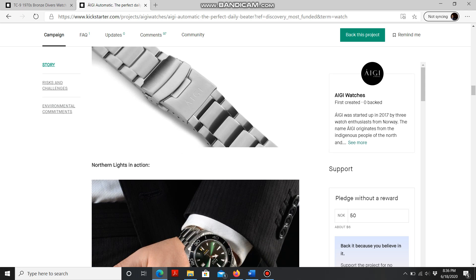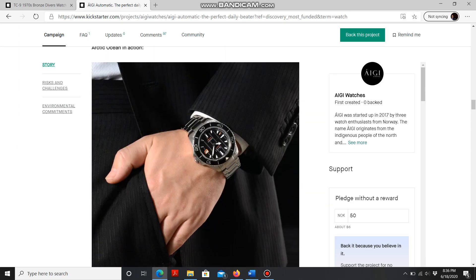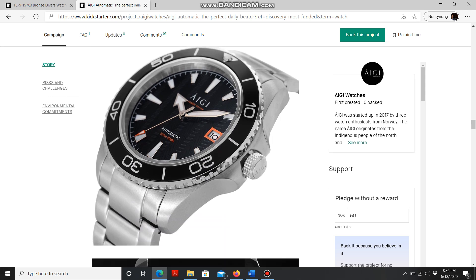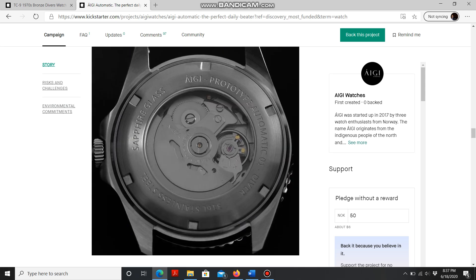Let me scroll down to show you some pictures. I really like the black one — I've never been a big fan of green sunburst dials, but there's a huge market for those too. You can definitely see the wave pattern much better here; that's pretty cool. And you get an exhibition caseback as well, which is always a nice touch.